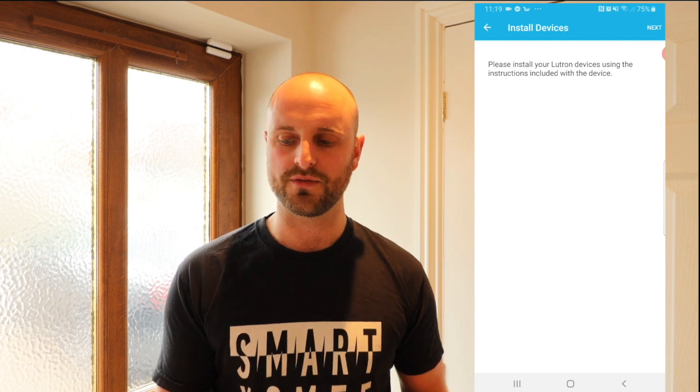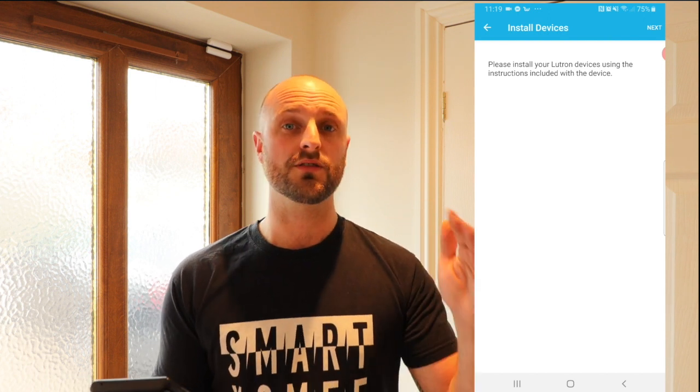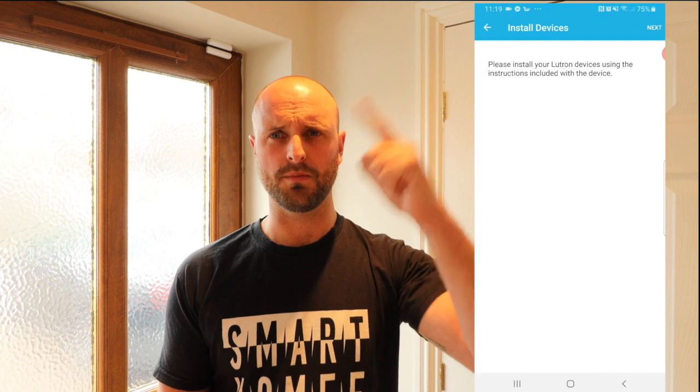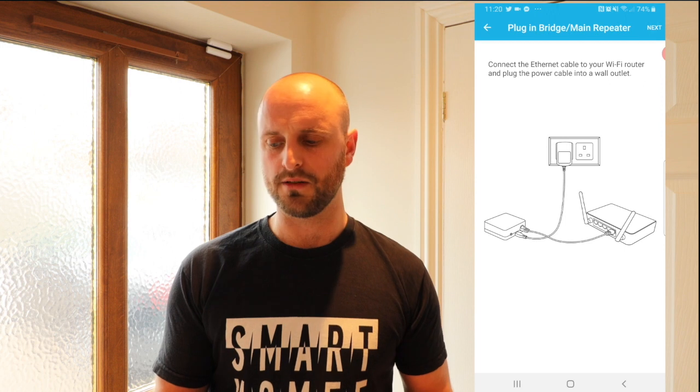It says please install your Lutron devices using the instructions with your device. We've already installed the dimmers in the ceiling in episode two, and we did the wiring for the Picos in episode one. We pulled the feeds through on the switches so that the main circuits — the spotlights — were permanently live, and we installed the smart dimmers onto those spotlights. Next we are plugging in our hub. The small hub that comes with the starter kit needs to be plugged into your wireless router and powered on, and as soon as you've done that it'll start looking for the system.